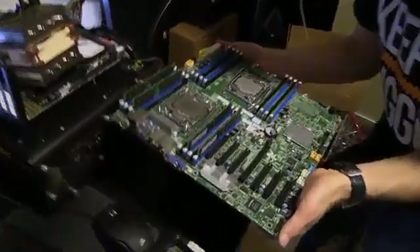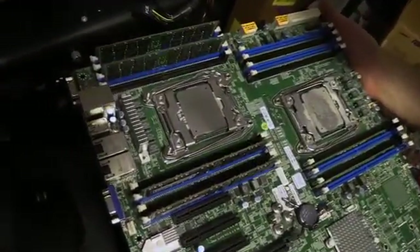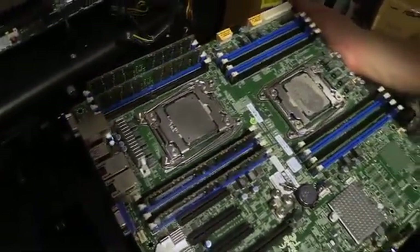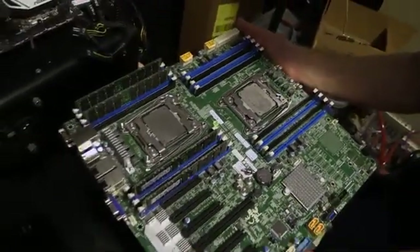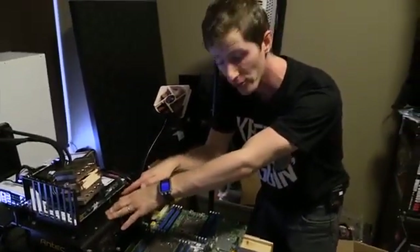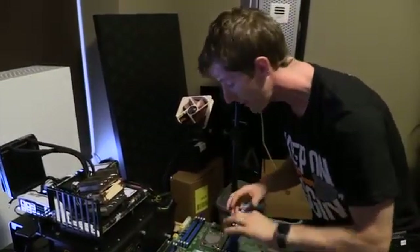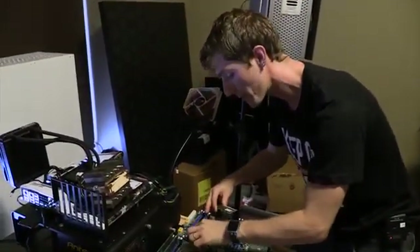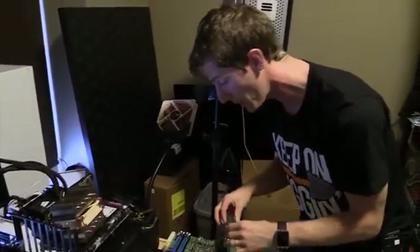We have dual 2699 v3s — each of these sporting 18 cores at 2.3 GHz and 36 threads, for a total of 36 cores and 72 threads. This is what I want to put on the test bench so that Ed, who's behind the camera, can get to work validating some of the workflow optimizations we're planning to implement with this kind of computing horsepower.